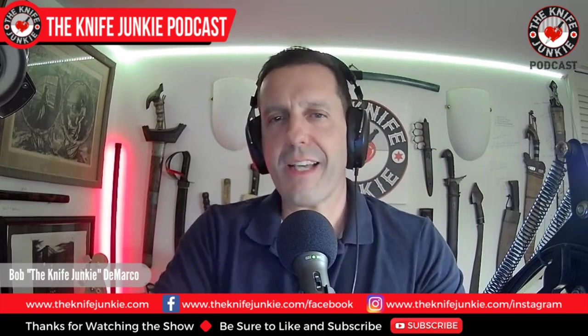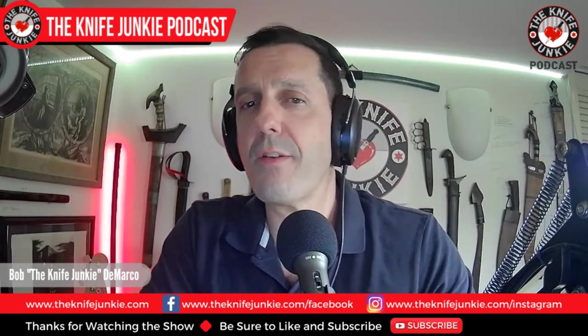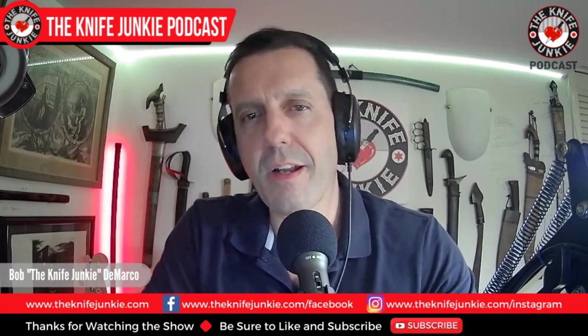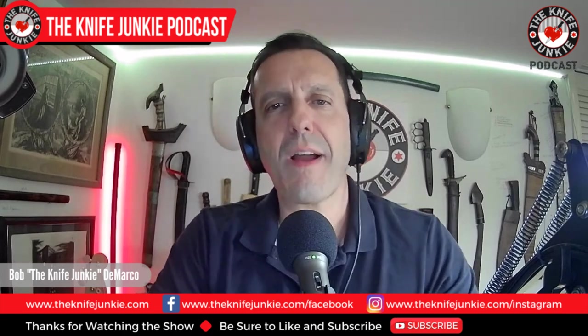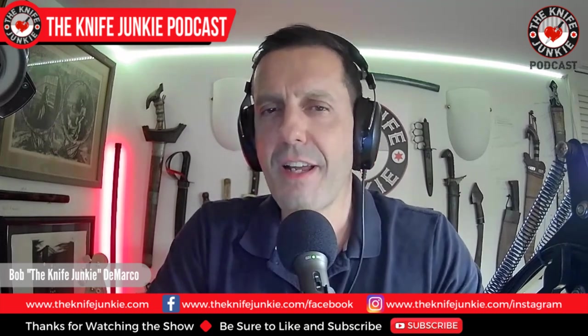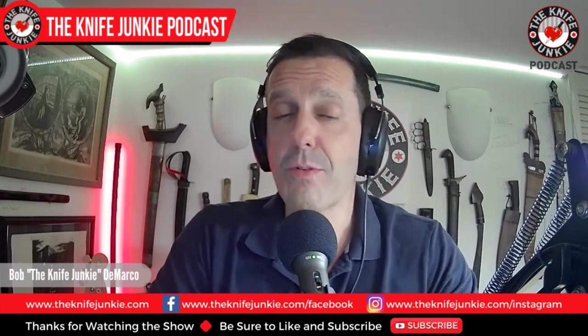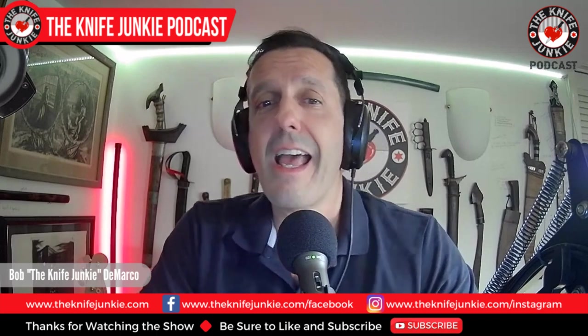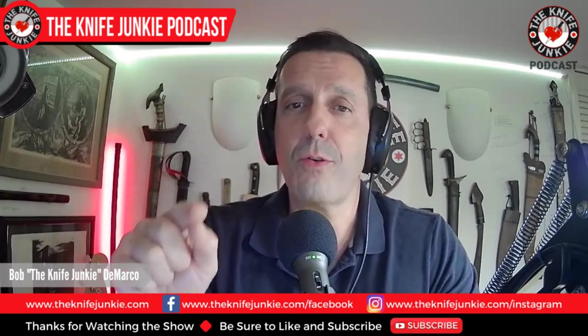Welcome to the Knife Junkie podcast, the place for blade lovers to learn about knives and hear from the makers, manufacturers, and reviewers that make the knife world go round. I'm Bob DiMarco, and coming up: a Doctor Who-inspired knife in Knife Life News, two non-knife acquisitions, and the Knife Junkie's 15 essential modern folders.